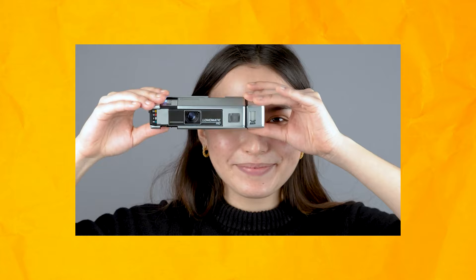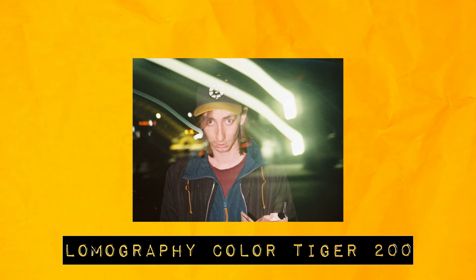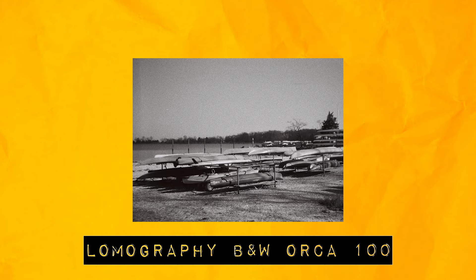Let's talk about the new Lomography 110 camera, the Lomomatic 110. When I say new, holy crap do I mean new, because my friends at Lomography let me test out the prototype. I've never actually shot 110 film before making this video — well, that's not entirely true. I did shoot one cartridge but it was so heavily expired that none of the shots came out, so these two are my first successful cartridges of 110 film.